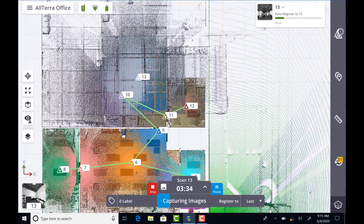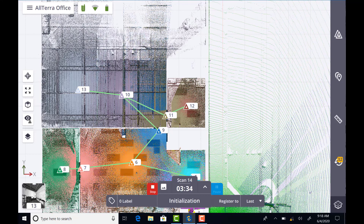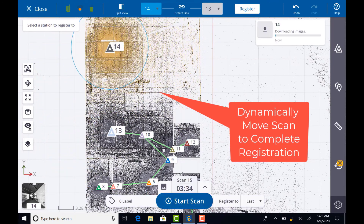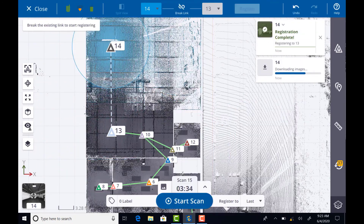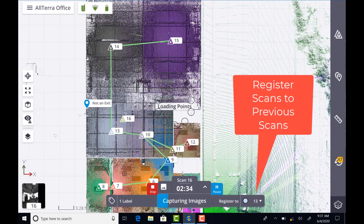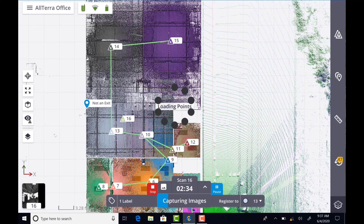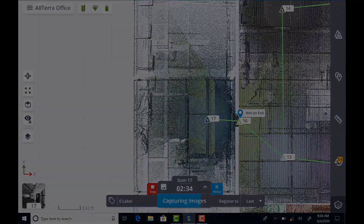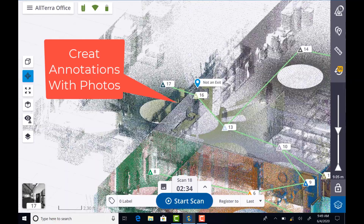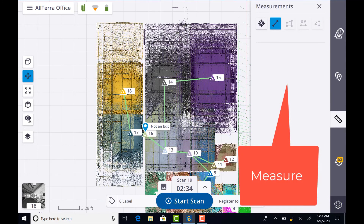Coming up in one of my next scans, you'll see how I had to manually move a scan into place after registration failed. This is something I'll cover in tips and tricks in my next series of videos. You can break the link between scans and register to another scan, keep it as register to last, or pick any other scan in your registration set to register your data to.